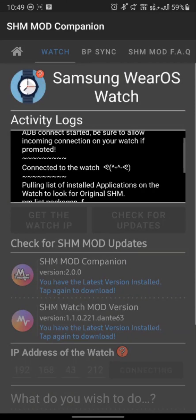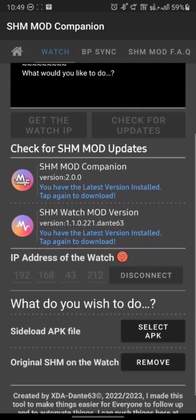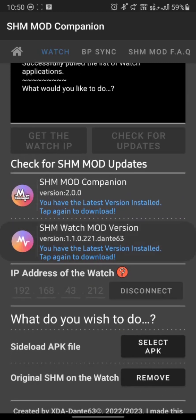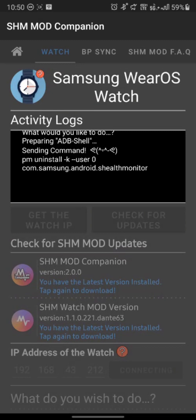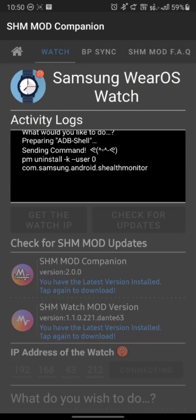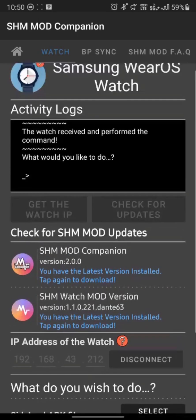It says confirmation — there is a device with such IP. Please keep your eyes on the watch for incoming connections prompt and set it to always, since you are connecting from your phone to your watch. My watch is not prompting because I already granted permission. You can see the activity log is always giving you constant updates on what has been done. You can sideload APK files, but sideloading is limited only to two applications: the SHM Mod Companion and the SHM Watch Mod. If you want to sideload anything else, you can use the Wear OS Manager.